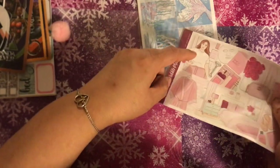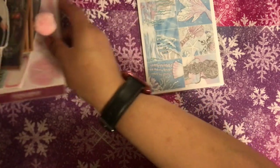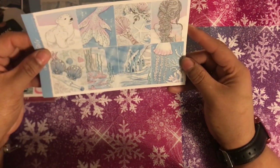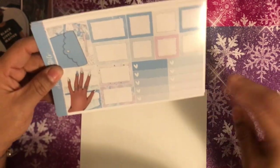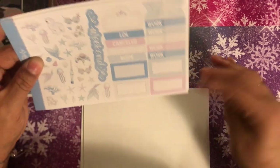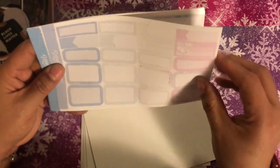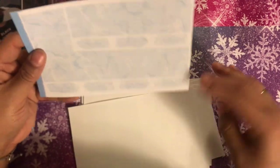And then if you know me, when I got this one in a grab bag, I was in love. To me, it's kind of like a frozen winter wonderland mixed with mermaids — it's so pretty. It has so many sheets, so I cannot wait to use this in my main planner.